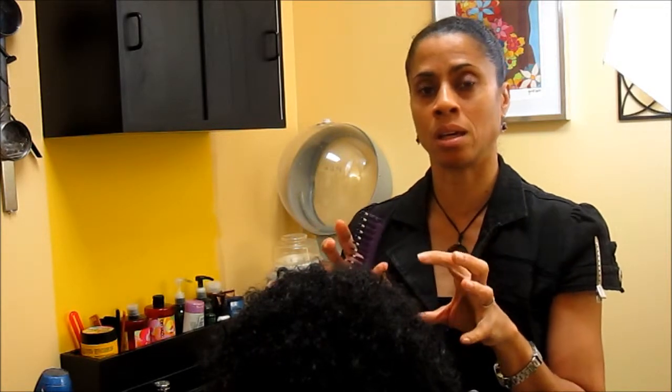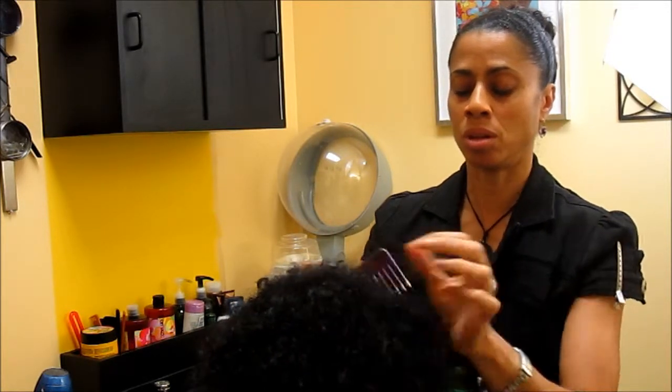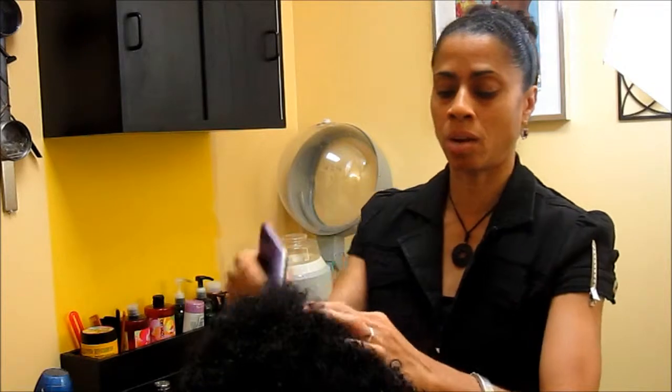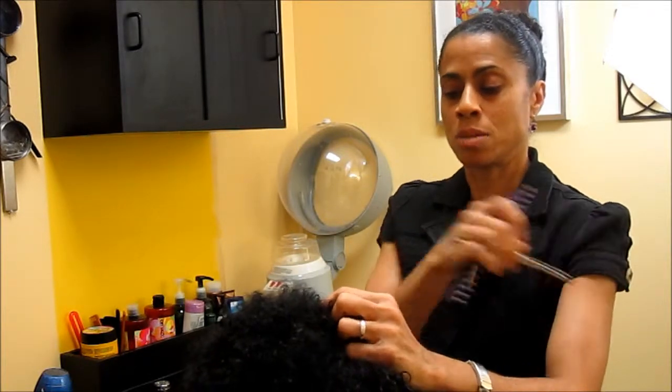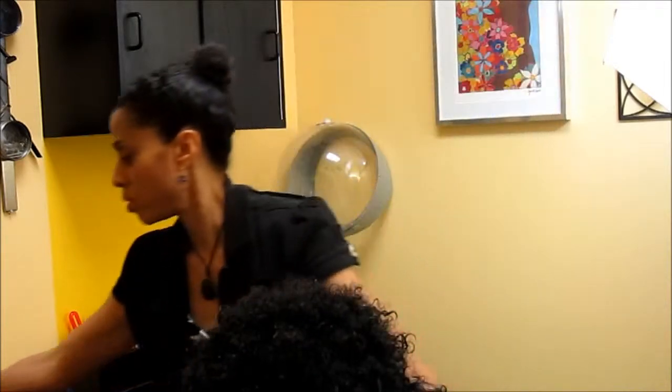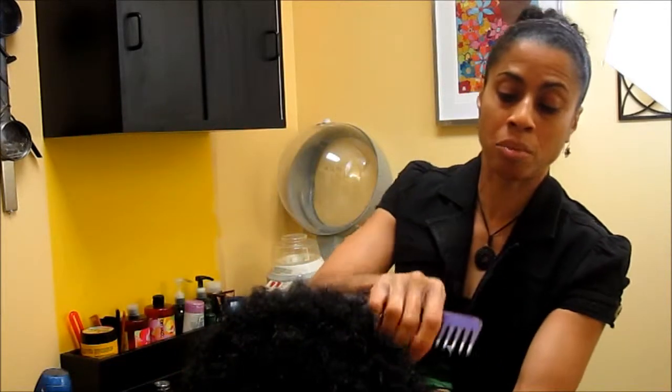You don't have to part the hair to section it, because at the base there may be a lot of tangling due to shampooing and conditioning. What you'll do is section it with your fingers and gently pull it apart. I call this pre-combing — you pre-comb the hair with your fingers, especially if someone is tender-headed.